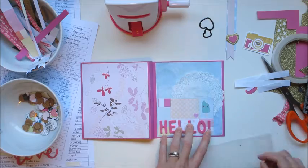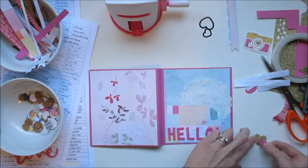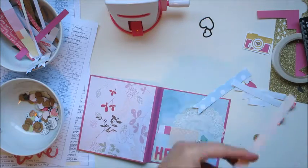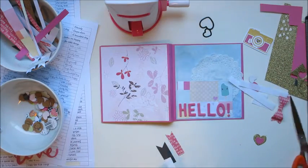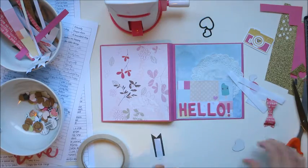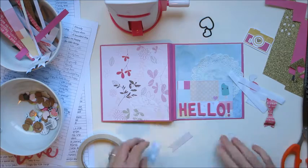I also have four bowls that sit on my desk with things that are already pre-cut. The top bowl has strips of paper, the bowl just under it has love hearts, and I also have another bowl with circles and another bowl with homemade embellishments that are ready to just stick straight onto my flip book or scrapbook.